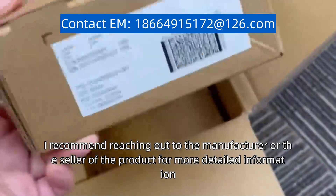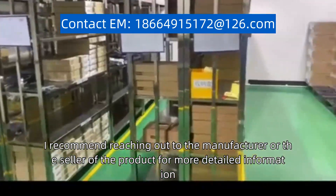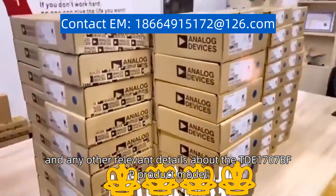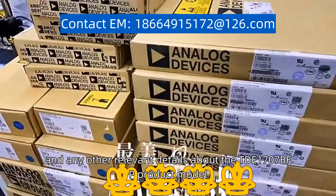I recommend reaching out to the manufacturer or the seller of the product for more detailed information. They should be able to provide you with the specifications, features, and any other relevant details about the TD1707BFP product model.